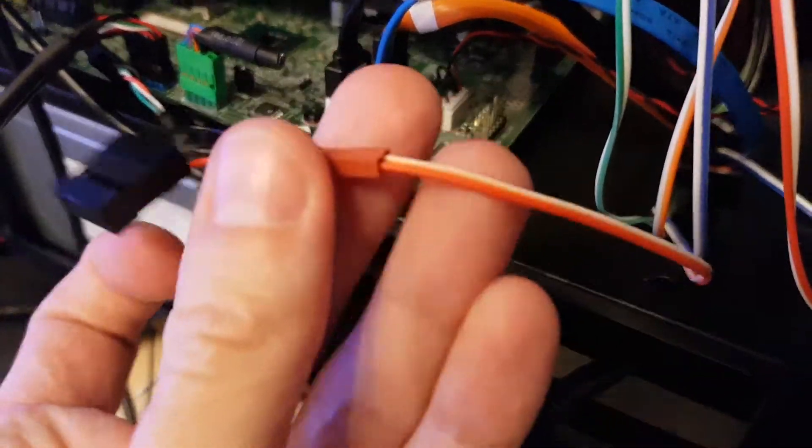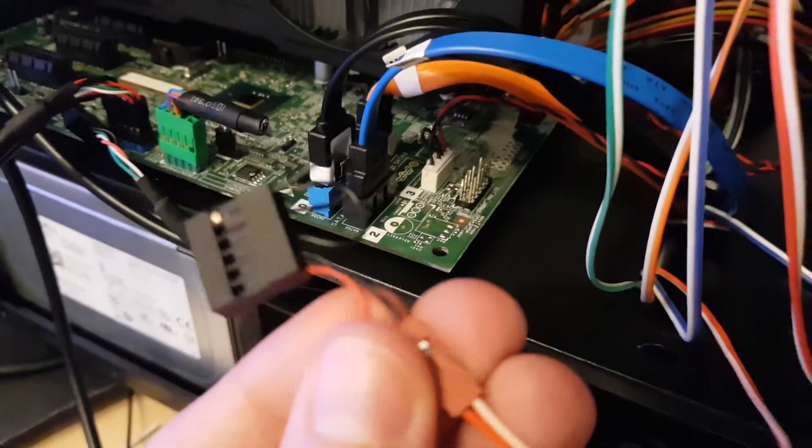Hello and welcome to the second video. In this video I'm gonna show you how to get rid of the front I/O panel failure.